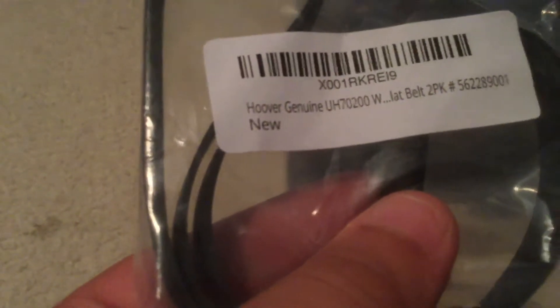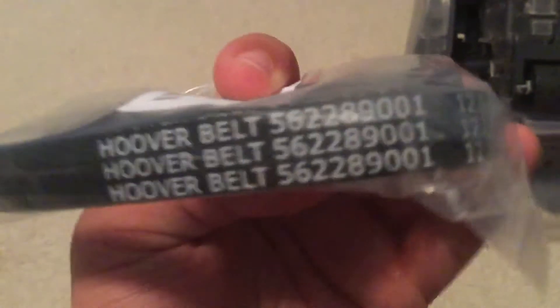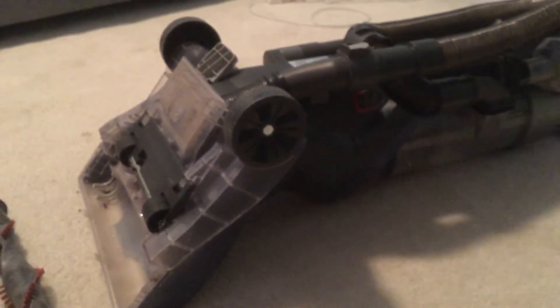The part number we need is 562289001. This is the Amazon listing — it'll tell you right here. This is the exact belt you're gonna need for this machine. Don't get the Walmart ones — they don't work. It says it works but it's a dud. It had two stars for a reason. It'll come with two belts for seven bucks.